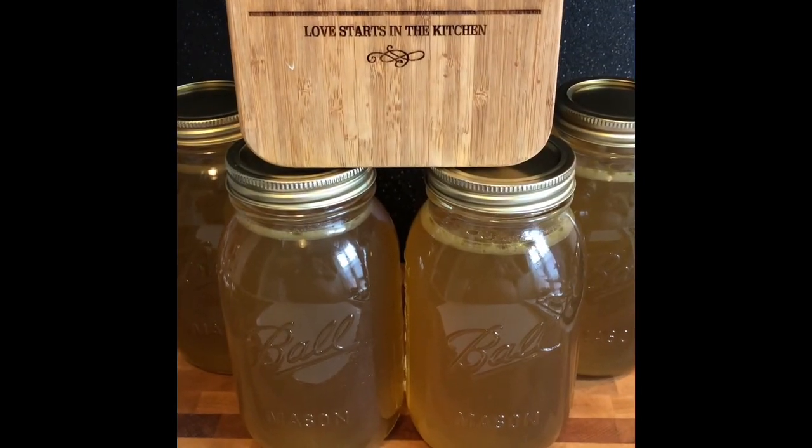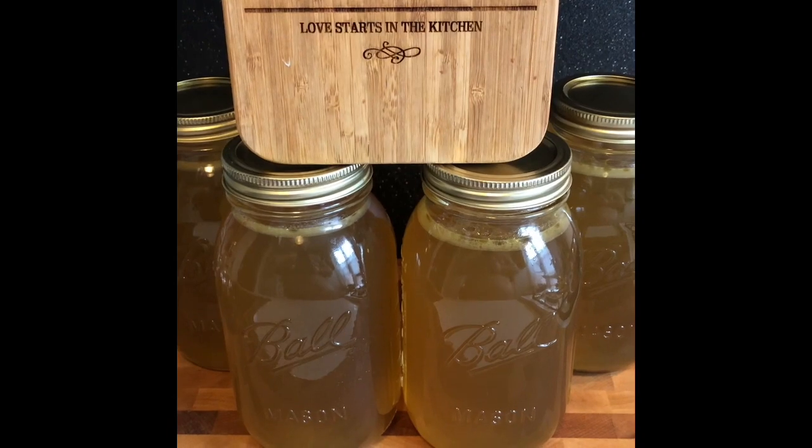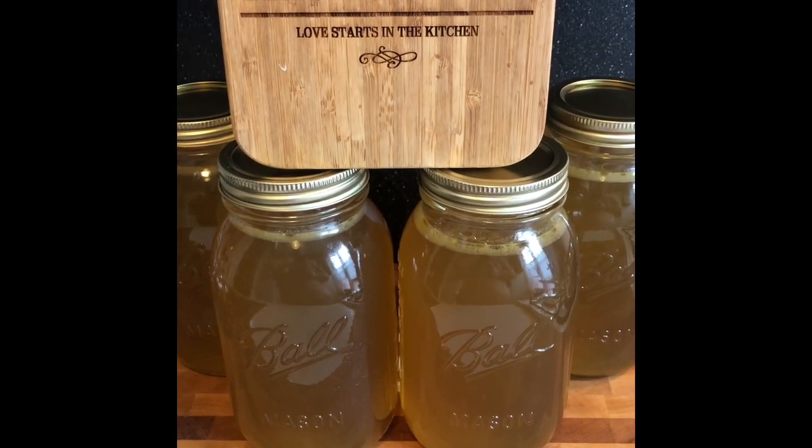I hope you enjoyed this tutorial on how to make homemade stock. I hope you try it at home and we'll see you next time in the next installment of PJ Cook Sexy Food.